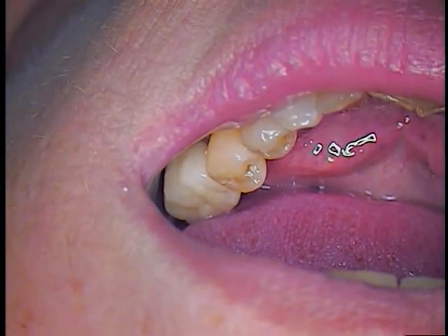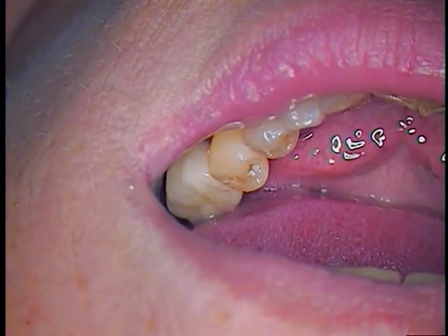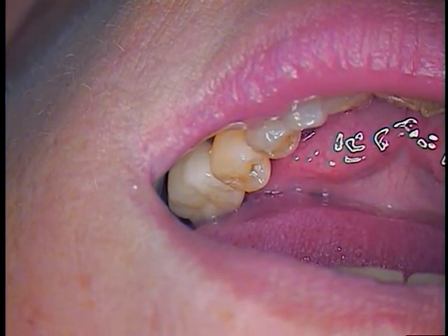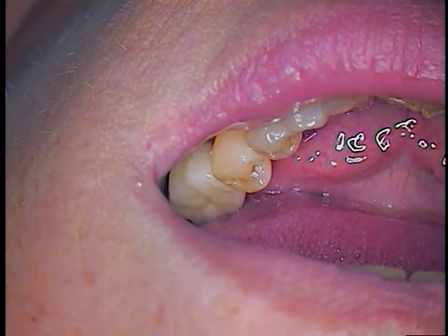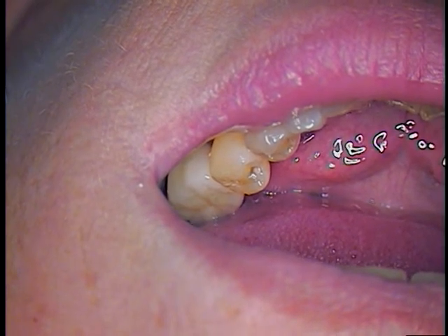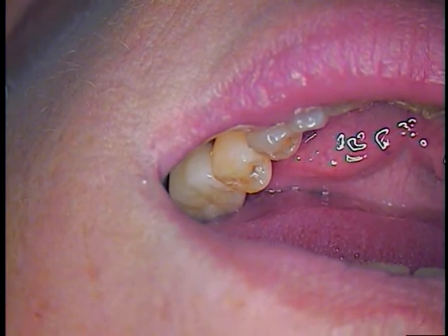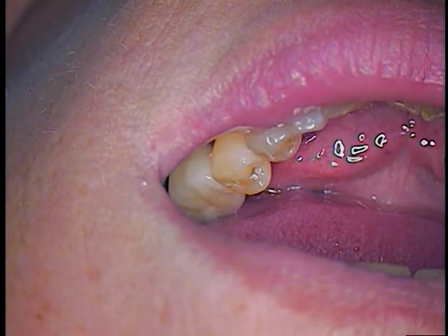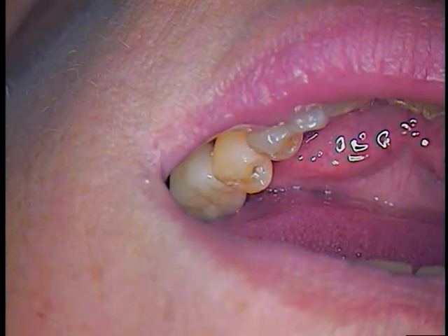The company is Thoman Medical, and the torque values are going to be 25 newton centimeters for this type of — I believe it's a vario abutment or a vario type of implant. Swiss precision, of course, manufactured by Thoman Medical.